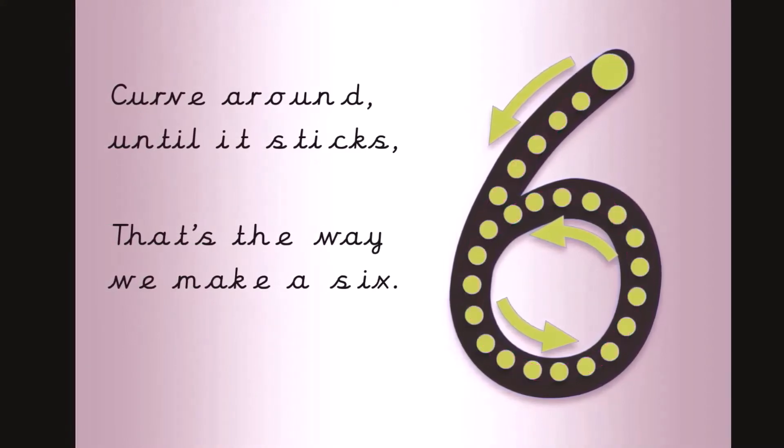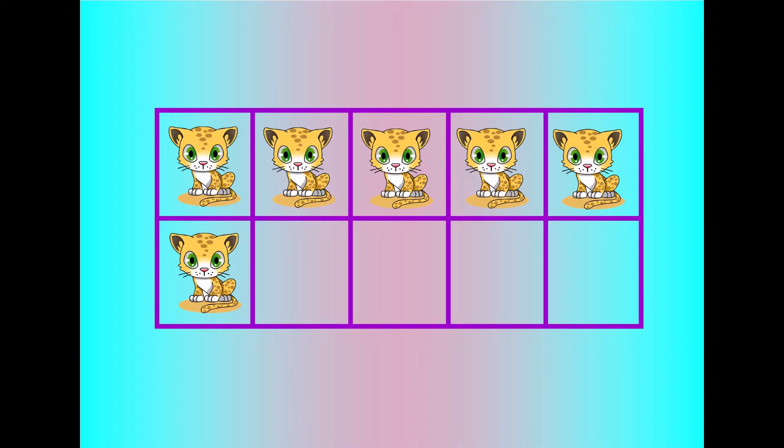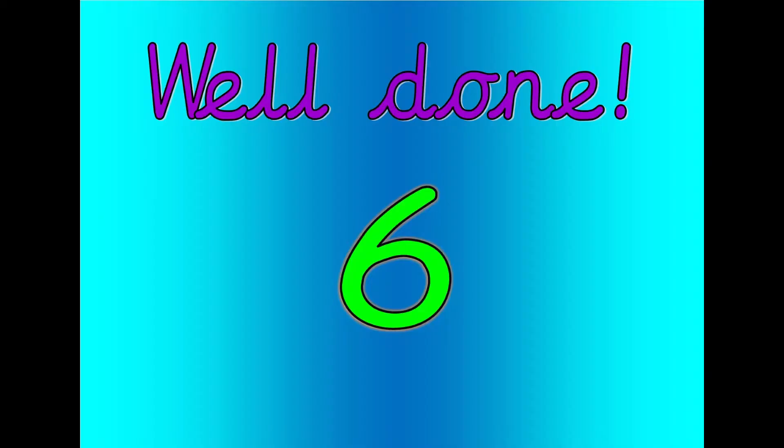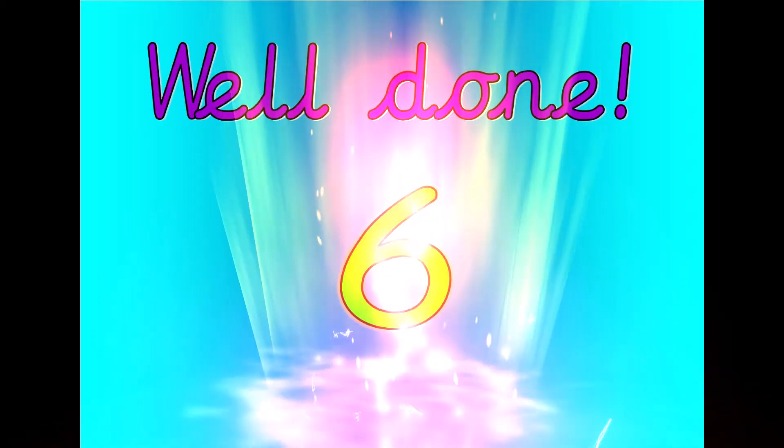Six, five, four, three, two, one, zero. Well done. That was six.